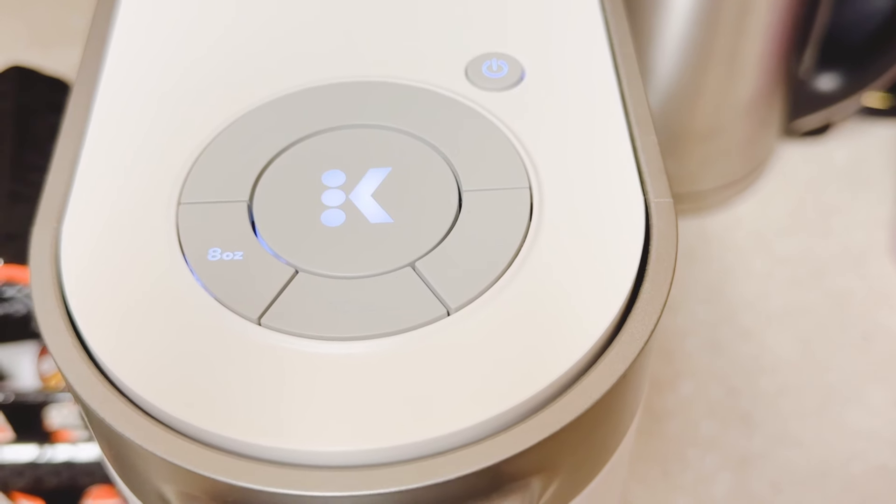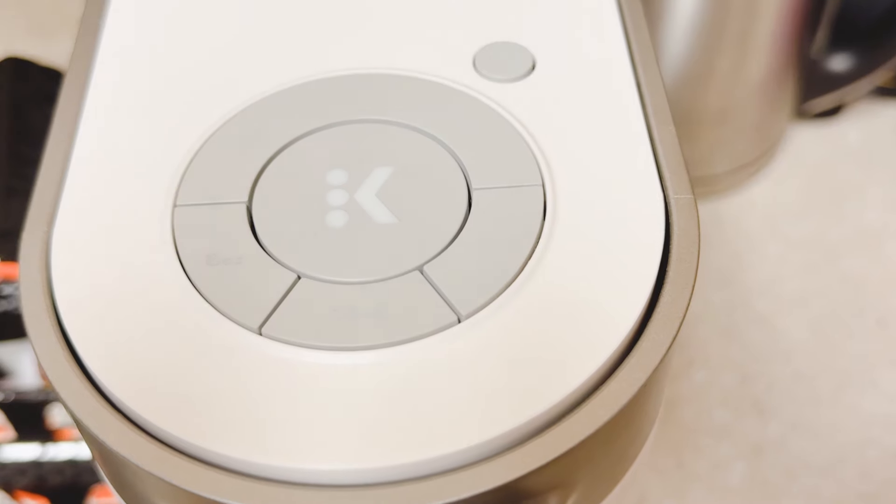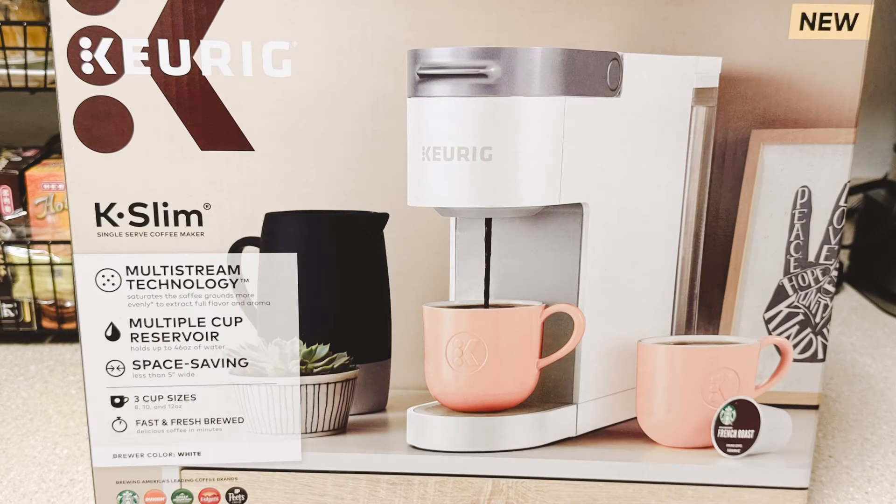We've successfully just used the Keurig K-Slim for the first time, and I myself am looking forward to this cup of coffee. If you found this video useful, please be sure to like and share. Want to know when we upload new videos? Hit that notification bell below. If you enjoyed this video and would like to see more, please subscribe to our channel. And last but not least, if you'd like to show support by buying us a cup of coffee, we're going to leave a link in the video description below. We'll see you the next time we brew.